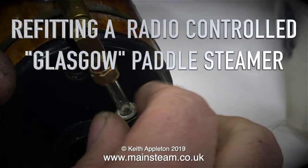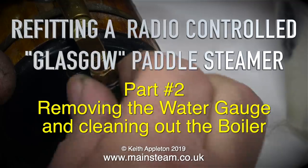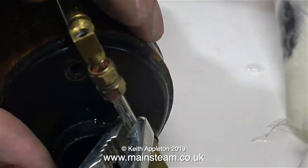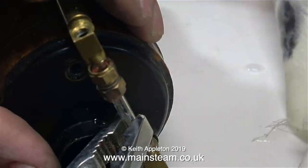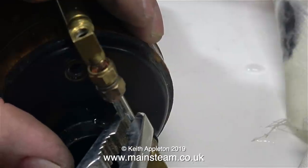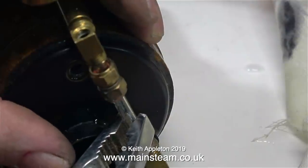Refitting a Radio Control Glasgow Paddle Steamer, Part 2: Removing the Water Gauge and Cleaning Out the Boiler. If you've already seen Part 1, you will realise that there is a problem with the water gauge. No water is showing in the gauge even though the boiler is full to overflowing, and to fix this I need to remove the water gauge entirely to clean it out.